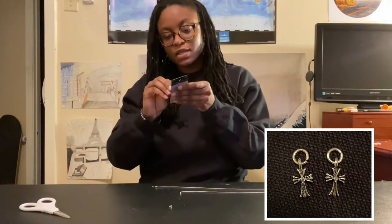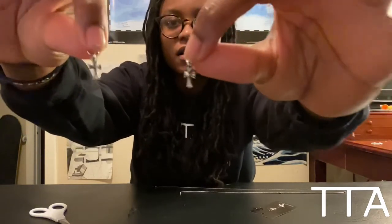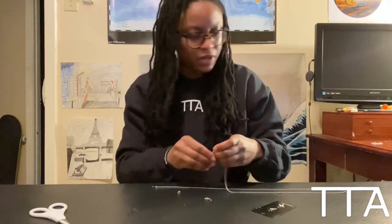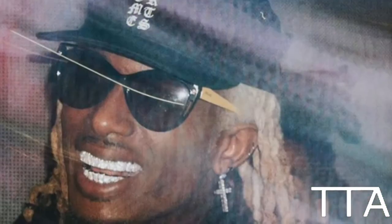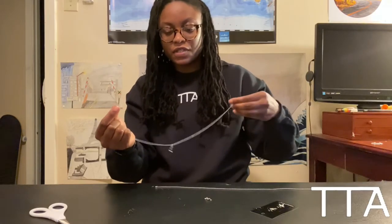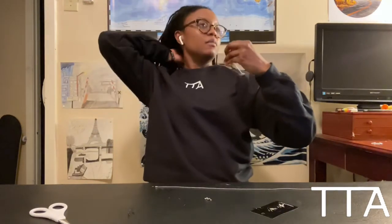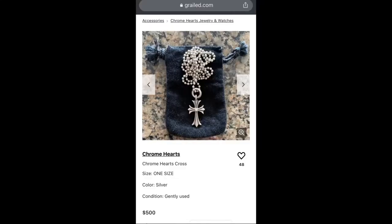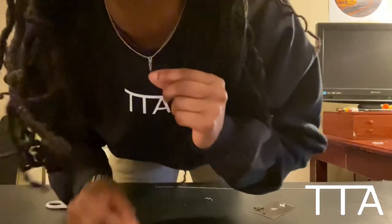Alright, taking the crosses out of the packages. Really really cool crosses - I love this style. Like I was telling you guys, Drake has been wearing a lot of Chrome Hearts, 21 Savage, Playboy Carti, Cardi B - a lot of really cool artists have been wearing it. It's kind of like punk rock. A lot of the Chrome Hearts pieces are vintage so they're really hard to find, and when you do find them they're really expensive.